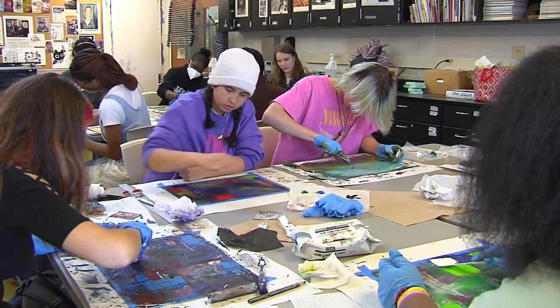My favorite part was probably just applying more and more textures and building up the cold wax on the piece of paper and just seeing everything kind of come together.